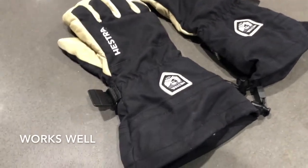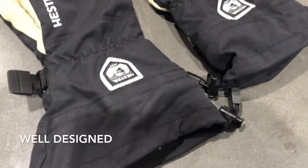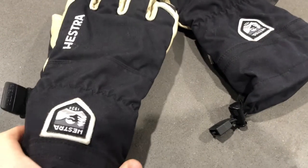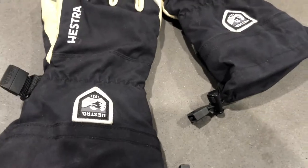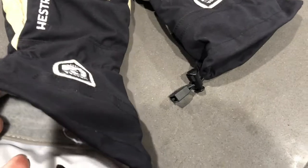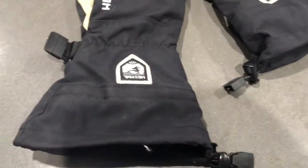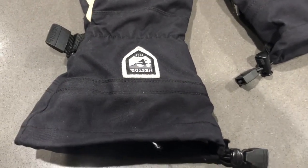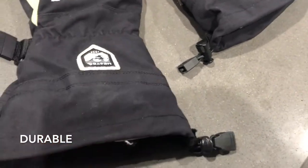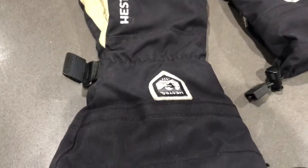As you can see, they have a long cuff design, which is great. You can easily stick your hand in and wrap the cuff under your snowboarding jacket, so your wrists stay warm and you won't get any snow in there if you fall. It's a really solid and practical design for snowboarding gloves, especially if you're trying to stay warm and dry, which is the ultimate goal.